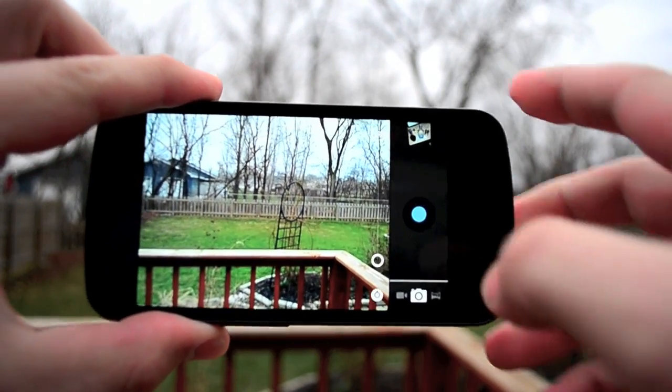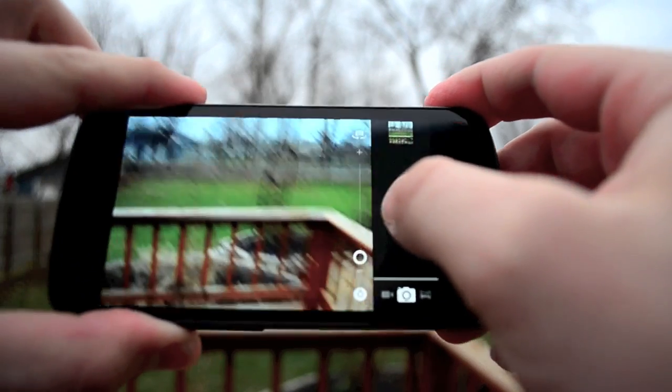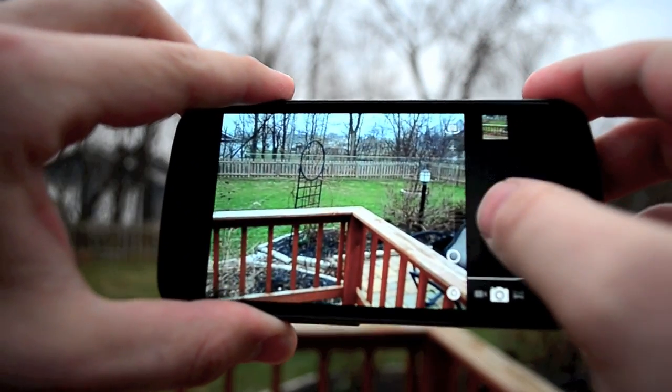One of the big things is you can take pictures very fast — there's like no shutter lag. So if you're capturing movement, kids, puppies,